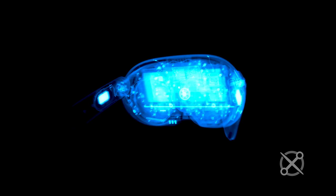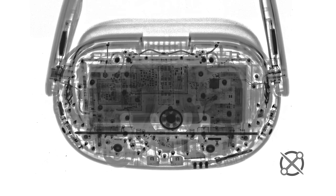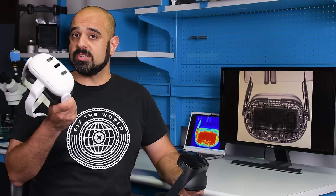It's the fine folks at Creative Electron, casually dropping another superhuman X-ray like it's no big thing. It looks like there's a lot of screws in there, and I'm guessing that big old black rectangle in the middle is our battery. So here's what I want to know: at half the price of the Quest Pro, are we getting half the functionality and performance in the Meta Quest 3? Let's take a look inside and find out.